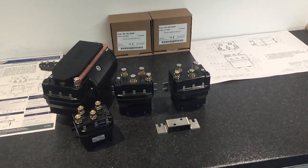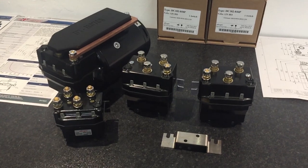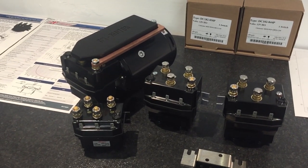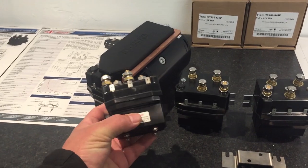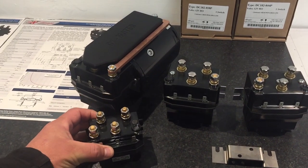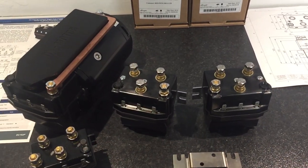Okay guys, here we have the DC182. It's a beast. It's the new Albright that we've been given by Albright. It's the motor solenoid that controls your motors on your winches. Most of you, if not all of us, are running this one — the 1000 series, in various formats. The new one is this one here, the DC182.